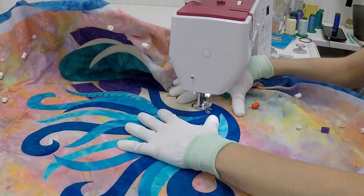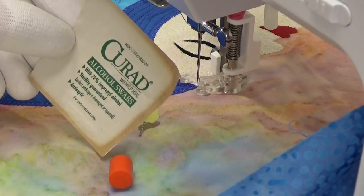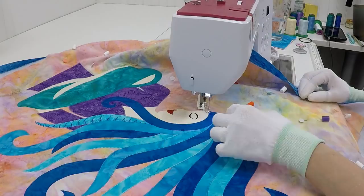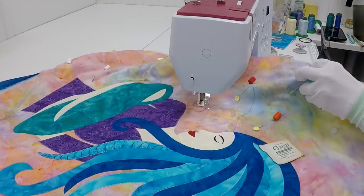You might have noticed that your needle is getting just a little bit gummy. If that's a struggle, grab a little alcohol wipe, open it up, move your quilt away and cover your machine so the alcohol doesn't drop down into it, then just wipe your needle down. That will dissolve the fusible web glue that's gumming up your needle. No matter what fusible web you use, it does sometimes get gummy, and this will fix it really nicely and easily.